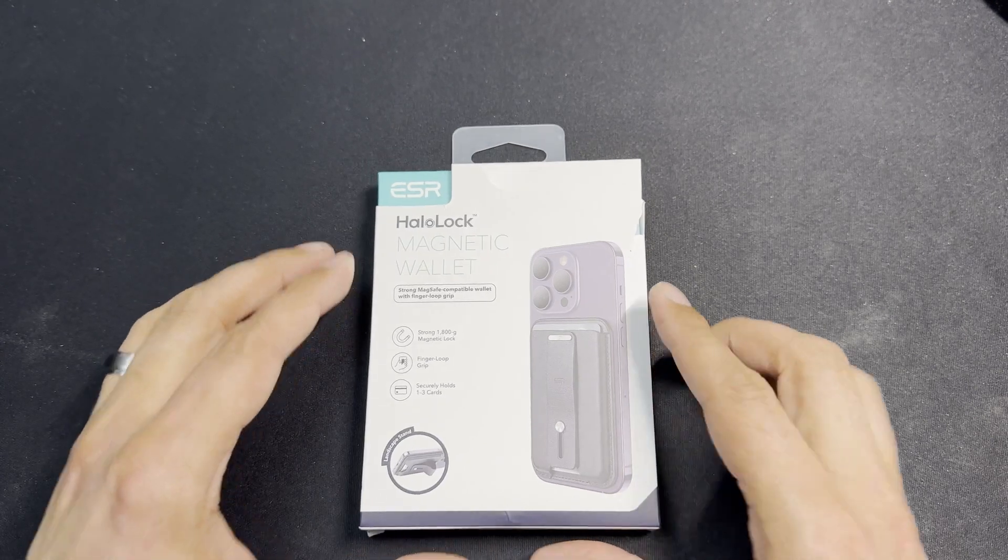Here's the wallet itself. It has a nice premium feel — this is the Midnight Black colorway. In the center you've got the ESR branding, with some metal or metal-plastic accent pieces and stitching around the sides. You've got an opening to push your cards up and out. I'll put a couple of cards in here — you can push them out with that bottom button, like that.